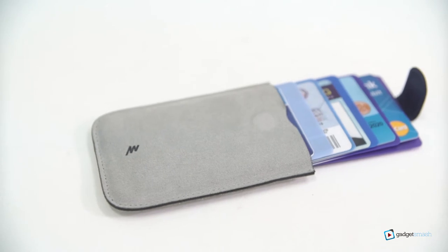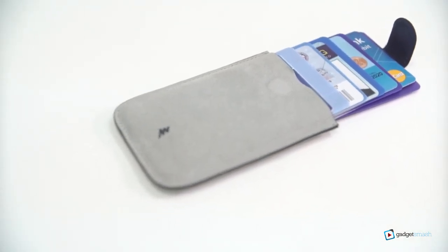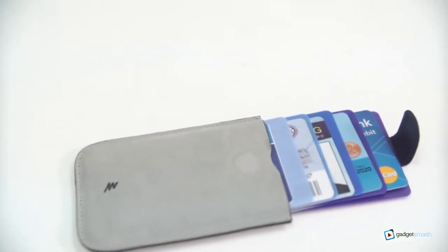You can insert five cards here inside. This makes your cards well organized in one wallet, and with just a pull, you can easily get and access your cards.